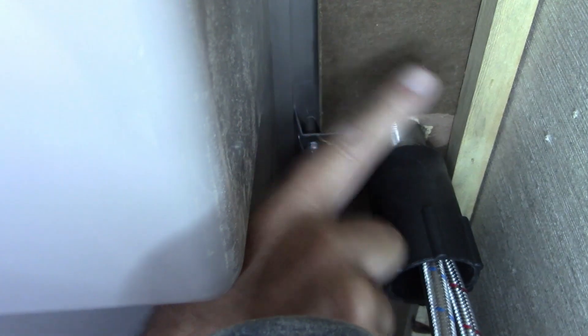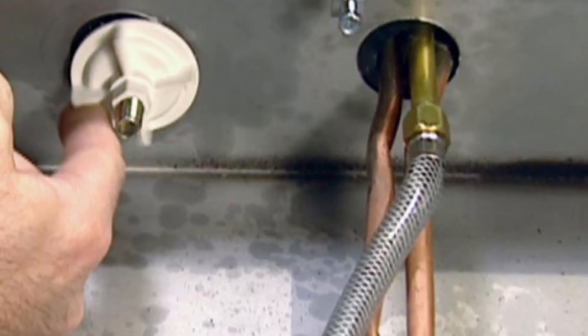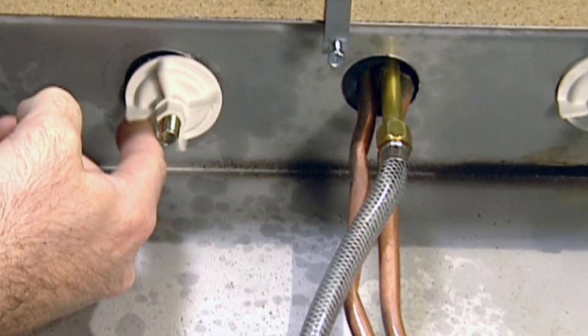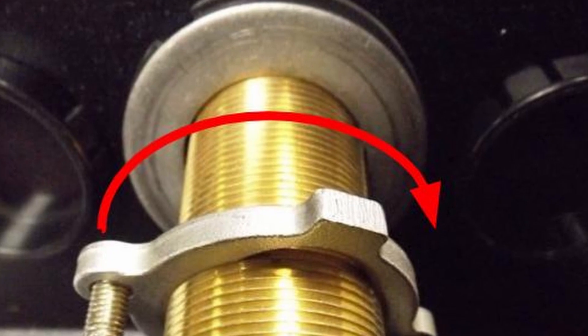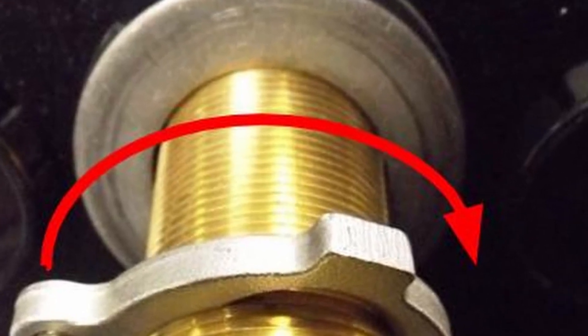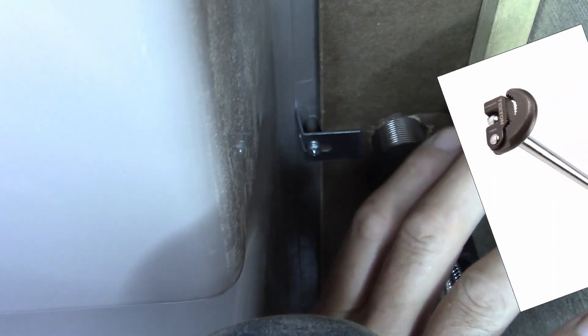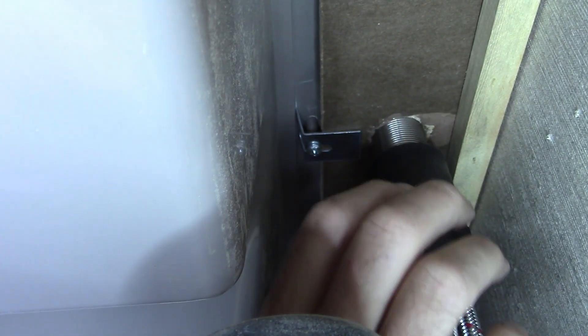Now I'm going to show you a picture of some other styles that are out there. So depending on what you have, if you have a similar situation, you might need to go get a special tool. There's a picture of that — up to a couple different styles of tools for this kind of job. Just know that even though it's up here behind the sink, you can still get to it.